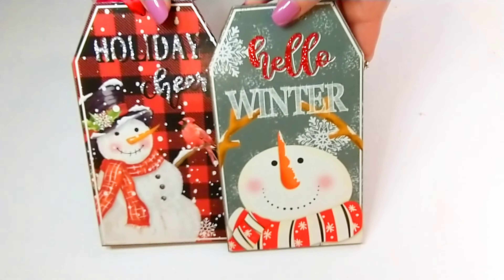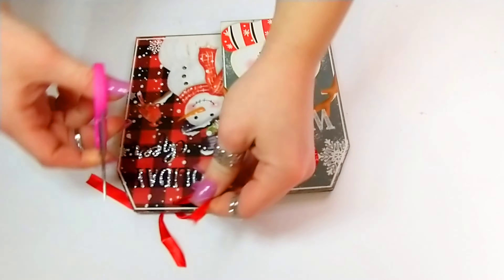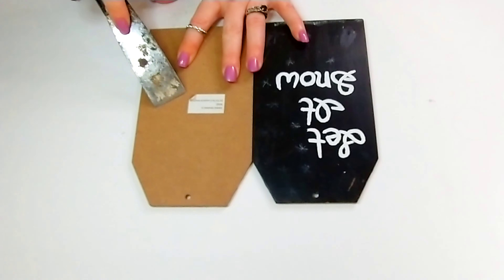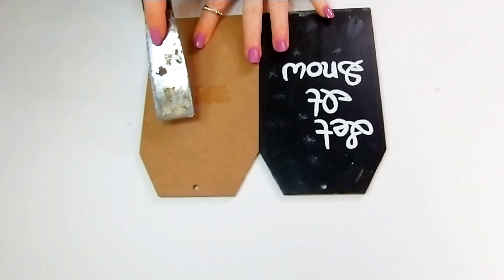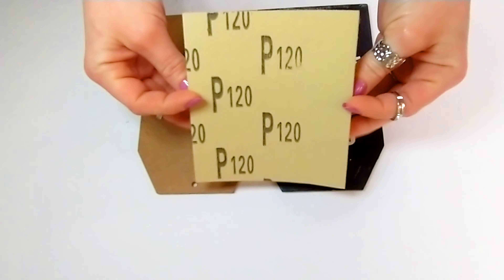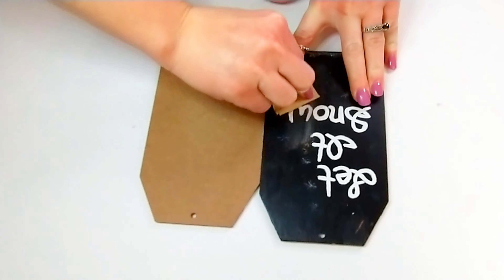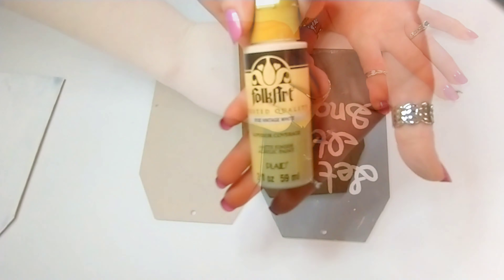For our second DIY, we're going to use some tags from Dollar Tree. We'll remove the ribbon, flip them over, remove the tag from the back, and you can just sand off the glitter from the front. I'm going to remove that sticker and then sand down the tacky glue as well as the chalk paint from a previous DIY.